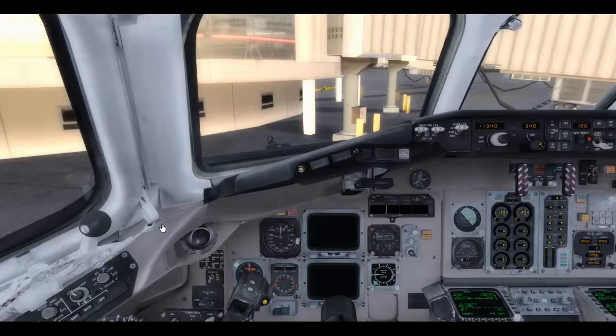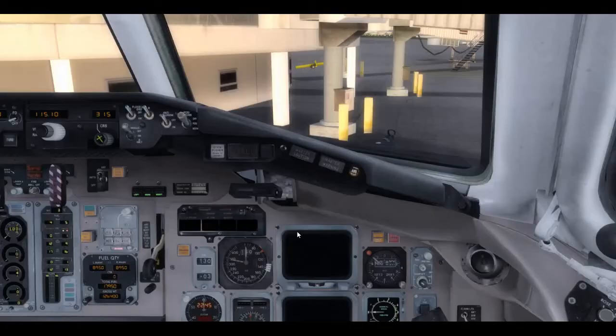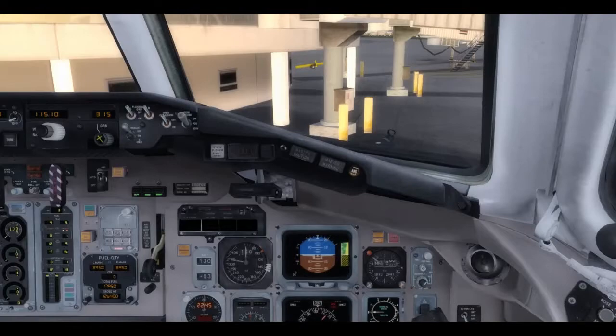Moving right along — make sure the landing and taxi lights are all off. One thing you've got to do when you start up is turn up the brightness on your PFD, or ADI as it's called on this aircraft, and your ND. Same thing on the FO side — he's got a control panel as well. Turn up the brightness so you can see what they say. When I turn the flight director on, I get centered pink needles and it also turns on the FMA.